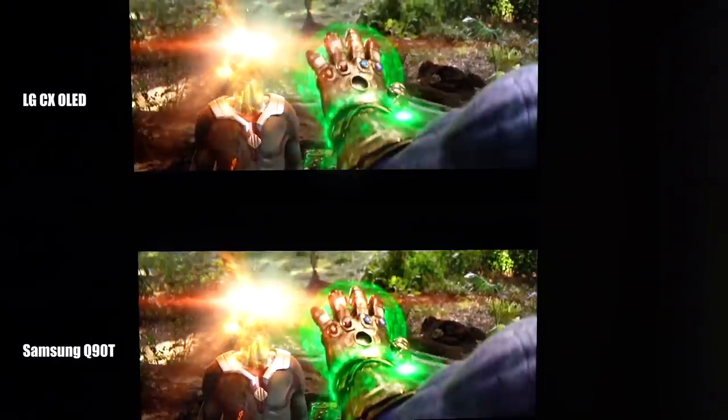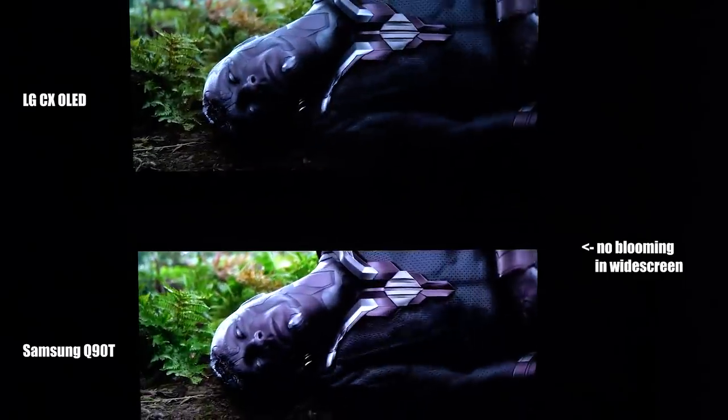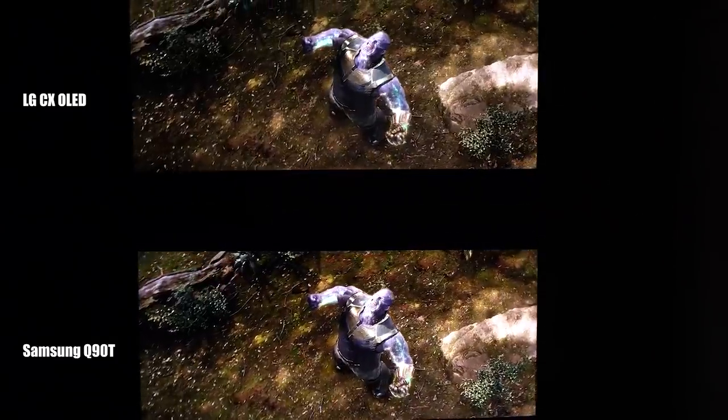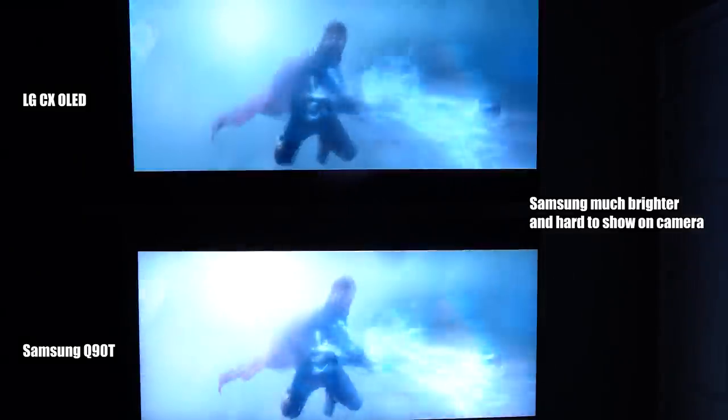I popped on Avengers: Infinity War for its fantastic color and great action. Right off the bat, the Samsung Q90T is really great in HDR — fantastic color, fantastic contrast. I was looking hard for blooming and uniformity issues and it's about as good as I've seen for an LED TV competing with an OLED. In extremely dark scenes the OLED still has a slight edge in perfect contrast, but once the movie hits a bright scene, the Samsung is dramatically brighter and makes the C10 look noticeably dull by comparison.